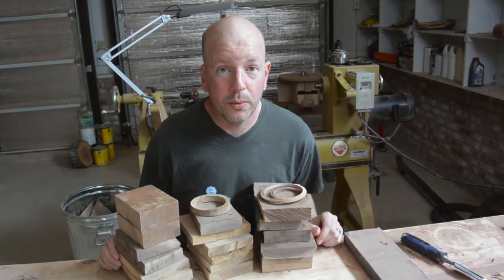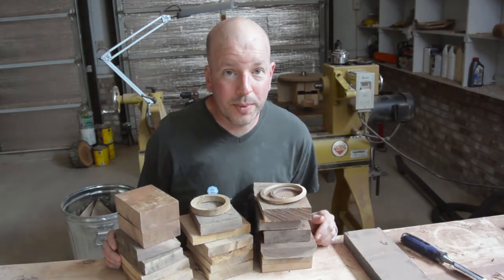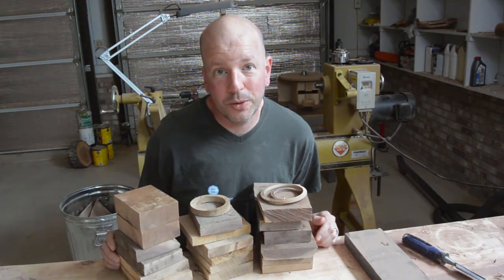With Columbia Open Studios coming up soon, I wanted to have as many things available for sale as possible. I have never participated in Open Studios before, so I do not really know what to expect.